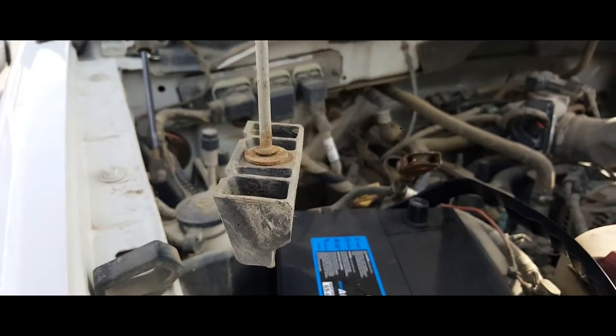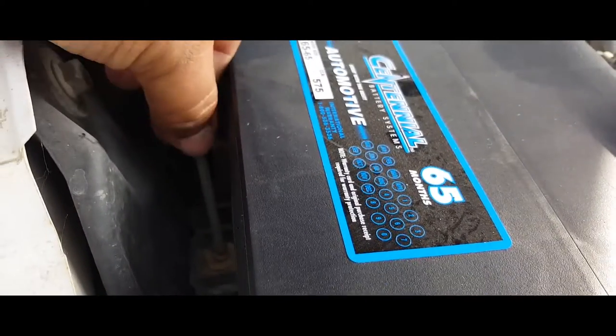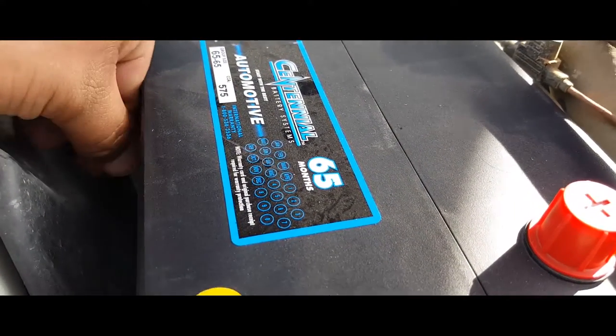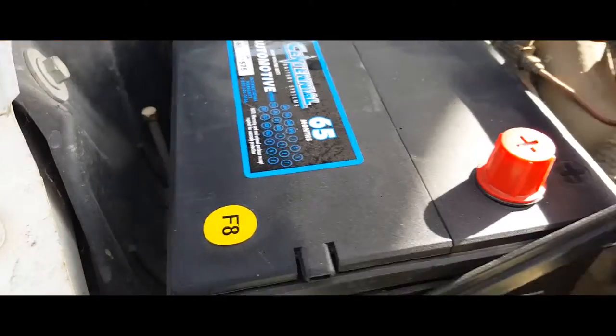Next thing you're going to want to do is put on the battery clamp. Here it is — it goes way in here. This is just going to go just like this, right in there. Make sure you line up the hole and it goes in there. Now you can just drive it in.